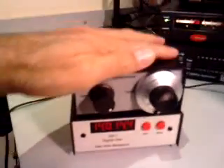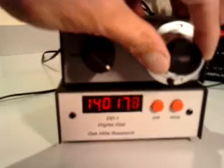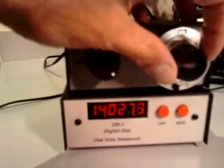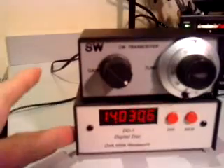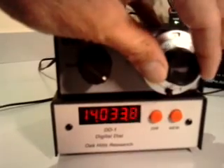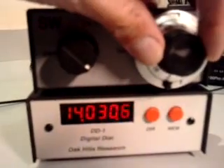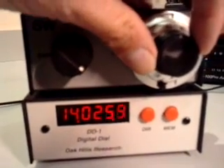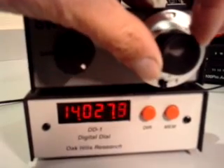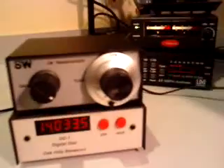Today I have been playing with my SWQRP transceiver and I have connected to it the DD1 Frequency Counter Kit. I have made it in a very simple and easy way, and this is the result. Now you can read correctly the frequency where the transceiver is residing and also transmitting. Here it is.